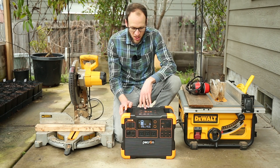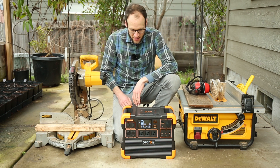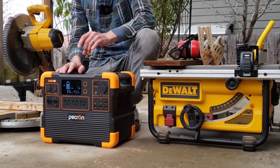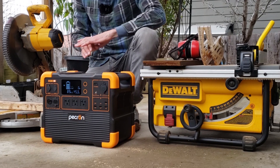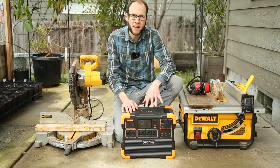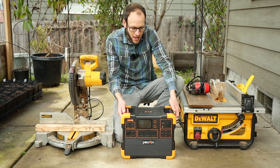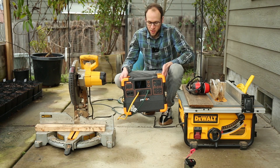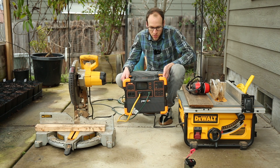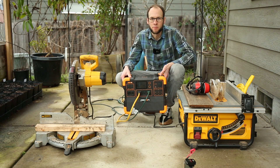A great use for a power station like the Pekron E1500 LFP would be on the job site. Since it has an output of 2200 watts — the AC inverter is rated at 2200 watts — it should easily be able to run both of these saws, and since it has over 1.5 kilowatt hours of capacity it could make a great job site power station. I have both saws connected and I'm going to monitor the wattage output as we run both of them.